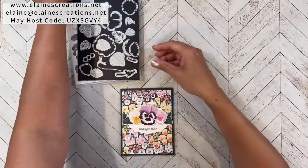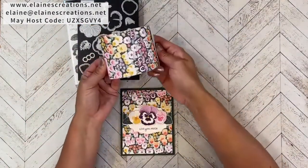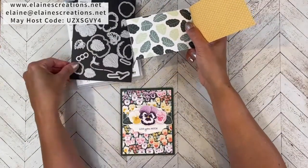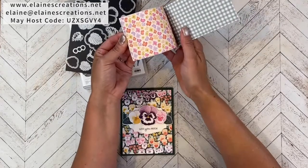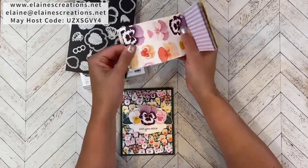As part of the Pansy Petals suite you also have the Pansy Petals designer series paper, and they've coordinated the dies with the paper so that you can cut out the leaves from the dies as well as the pansy flowers — the small and the large. I love when they do that.